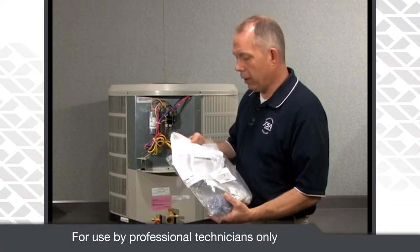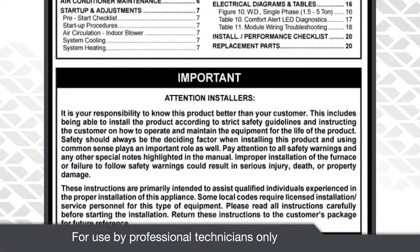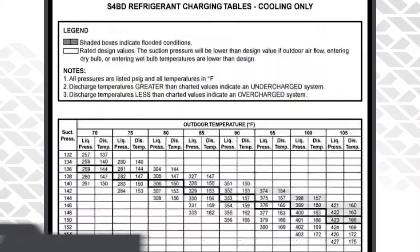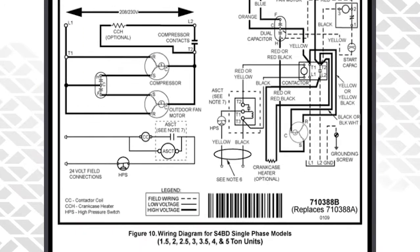Within that literature packet you will find the install instructions for the unit. Within the install instructions you will find pertinent electrical information, charging information, startup information — all the things necessary to install the unit.